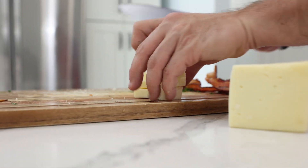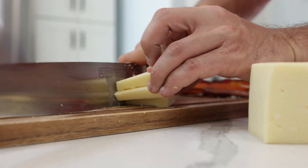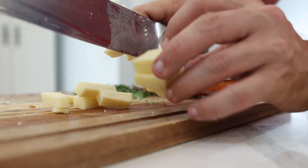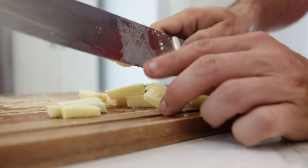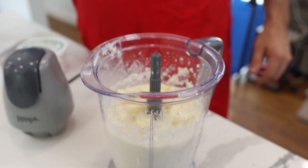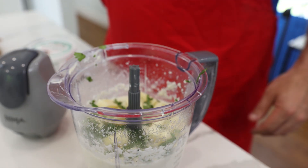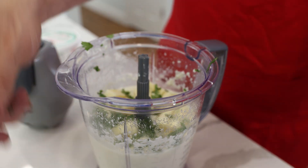Let's get some asiago in there. All I'm gonna do is break them down a little bit so that they'll blend nicely. You could also shred it if you want to take the time and use a shredder. Let's get some parsley in there too. I'm not gonna use all of it because I want to keep some for the end.